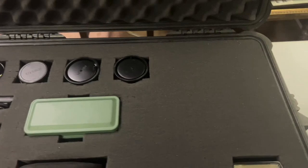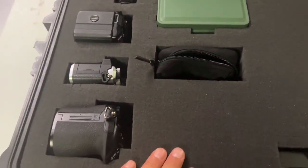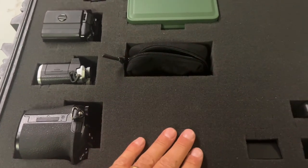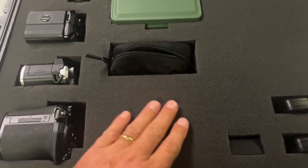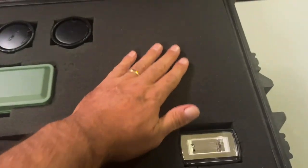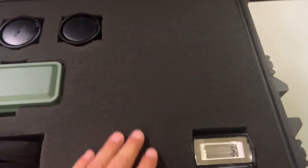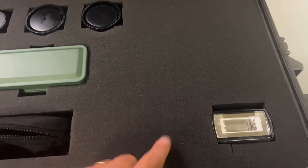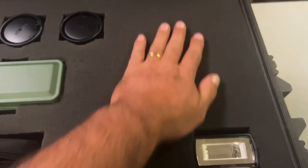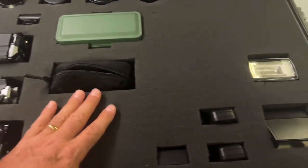There's plenty of room for expansion in there. I was thinking of what else I could put in there, but I decided to hold off. I'm hoping to get a new camera at some point to put in here, and I have room for two more lenses. Another flash will go here at some point — another speed light. But plenty of room for expanding.